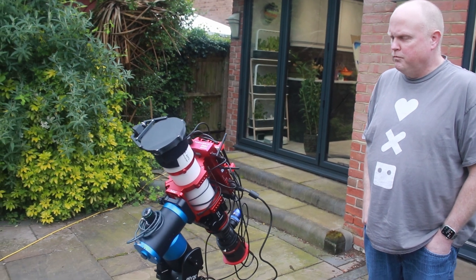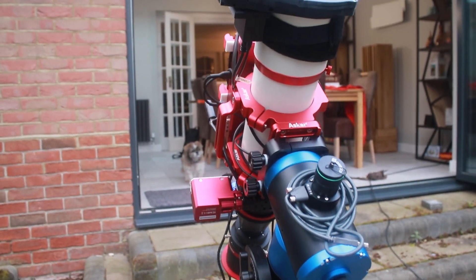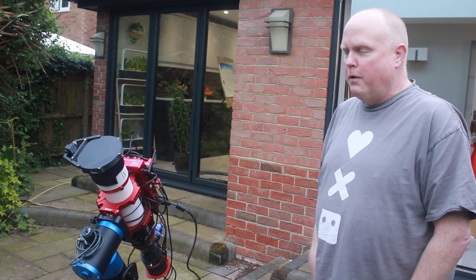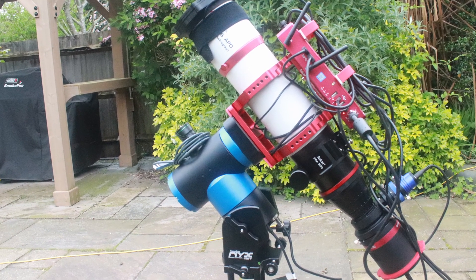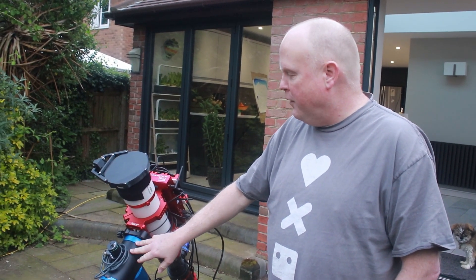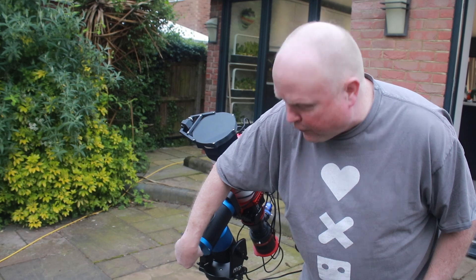So what have we got here? Talk us through your setup. So this is the Pegasus Astro Nix 101, and this is one of the new robotic mounts. It's similar to the ZWO AM5 or the Rainbow Astro — I think Rainbow Astro was the first one. These are harmonic gear mounts. It doesn't look right without a counterweight, does it? It doesn't. I think it holds up to around 19 to 20 kg without a counterweight.